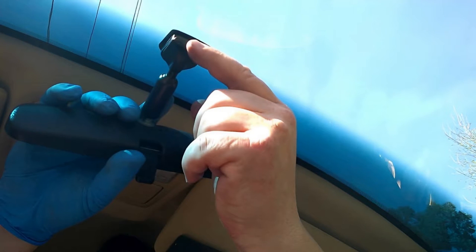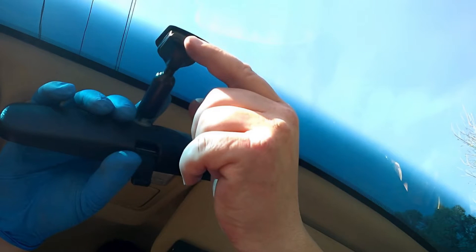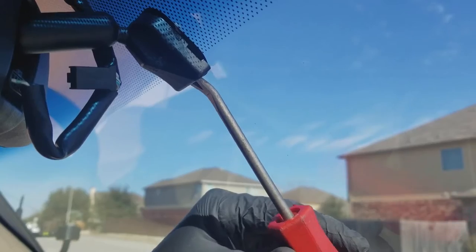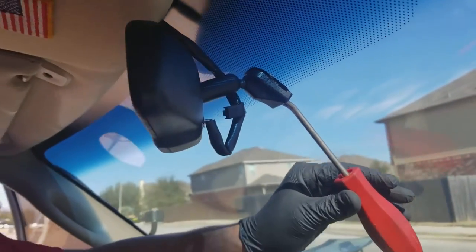Removing Screw Mounted Rearview Mirrors. Removing this type of rearview mirror is easy with the following steps. Step 1: Locate the screw that binds the mirror to the windshield at its base on the mount bracket. Step 2: Get an Allen wrench or screwdriver, fix it to the screw at its base, and start unscrewing. Step 3: After loosening the screw attached to the mount bracket, gently take off the rearview mirror.